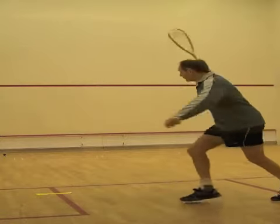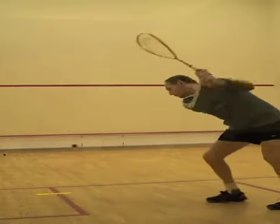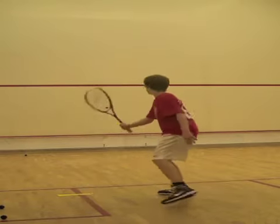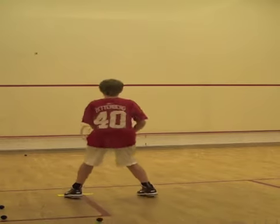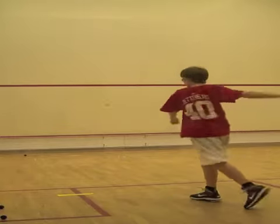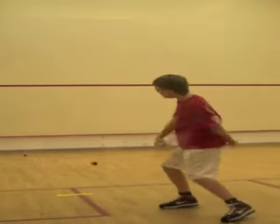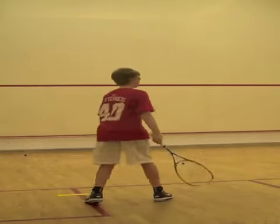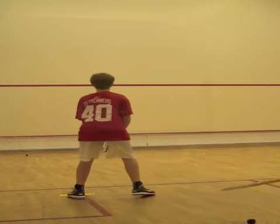Next, limit students to take no more than two steps to eliminate any unnecessary movement, which is crucial when there is little time available. The students' movement is still a little too hectic, which leads to little steps at the end for final adjustment. The goal is to move with the minimal amount of steps necessary at the correct speed.